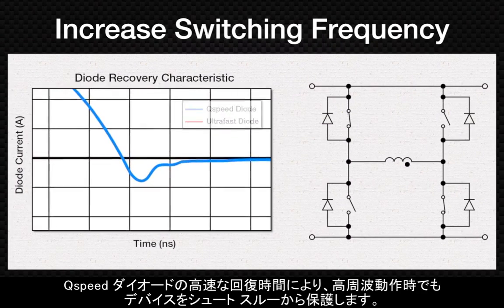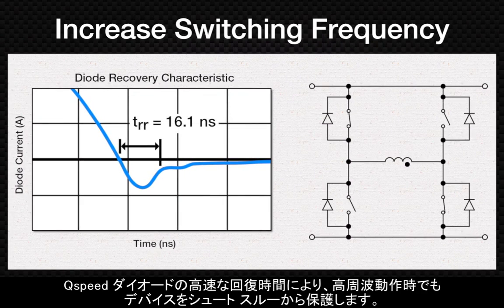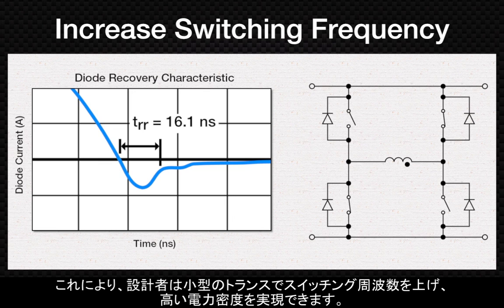The fast recovery time of Q-speed diodes protects devices from shoot-through, even at high operating frequencies, allowing designers to increase switching frequency for smaller magnetics and dramatically higher power densities.